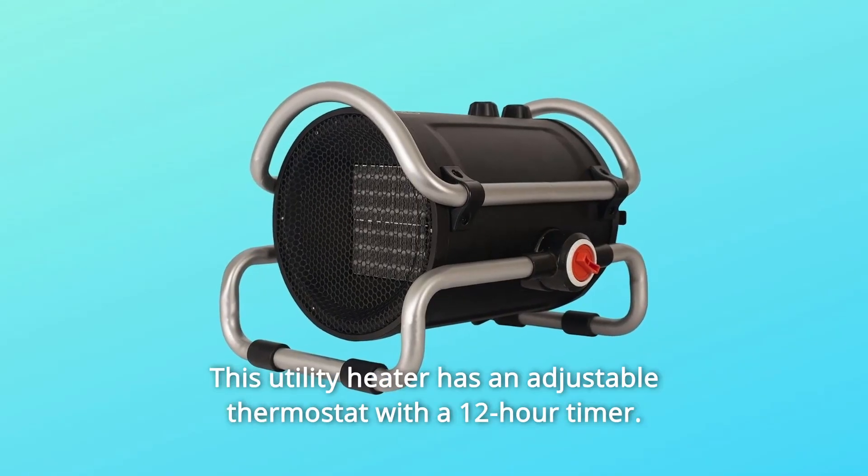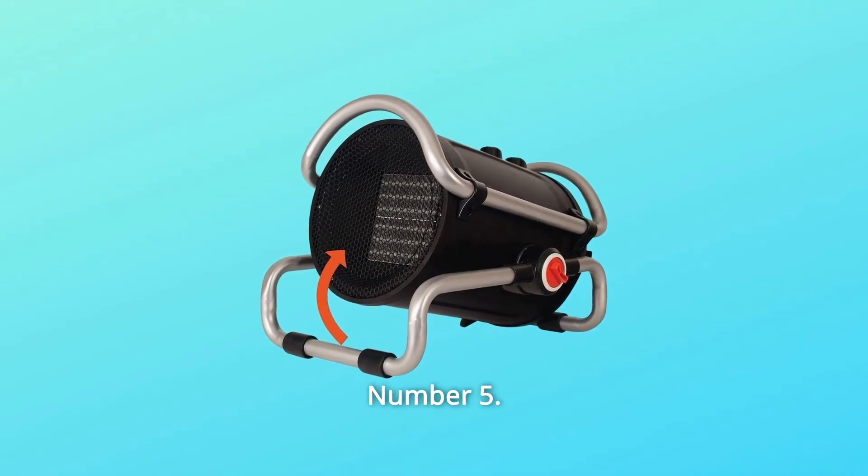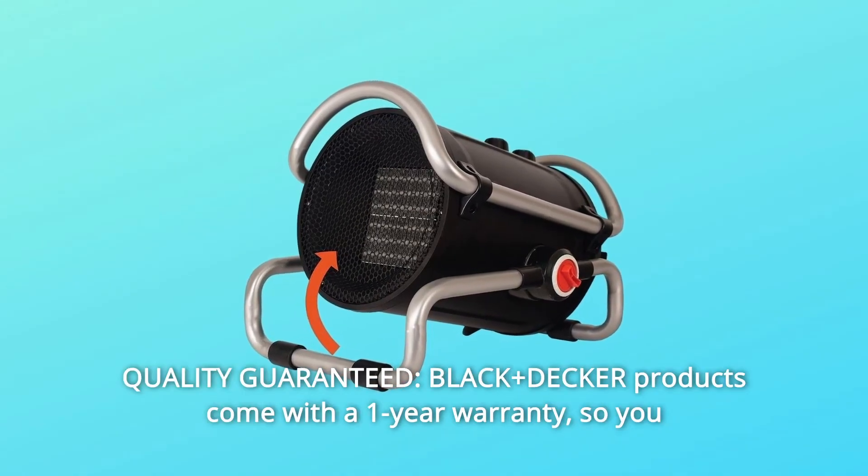This utility heater has an adjustable thermostat with a 12-hour timer. Number five: quality guaranteed — Black+Decker products come with a one-year warranty so you can be confident about your purchase.